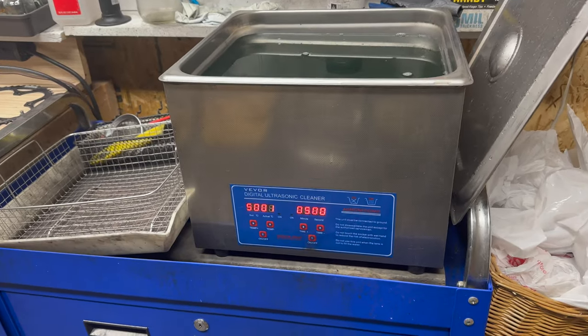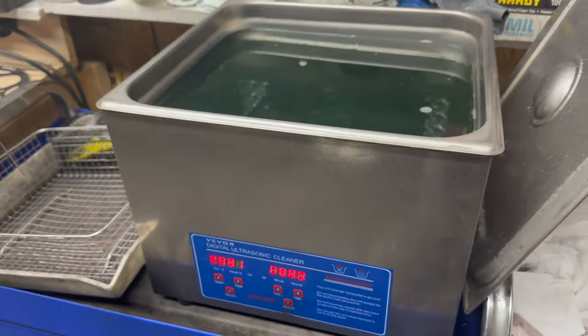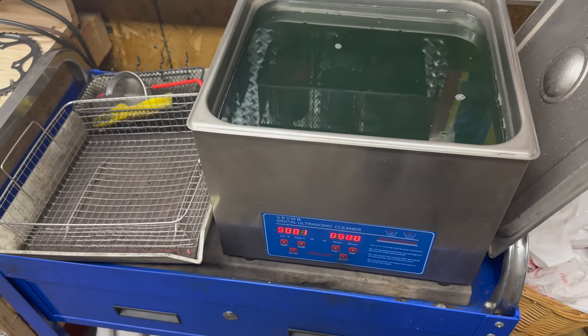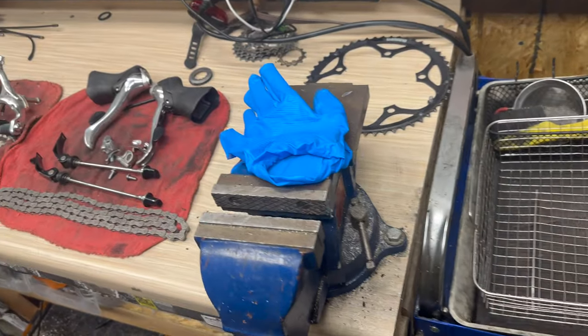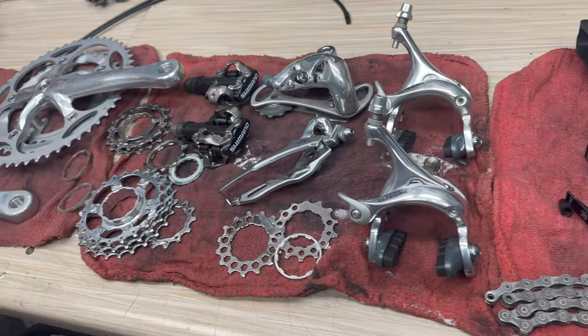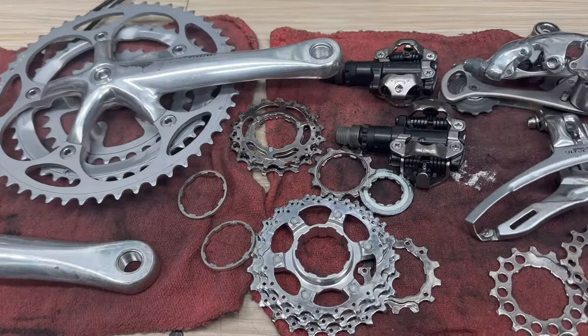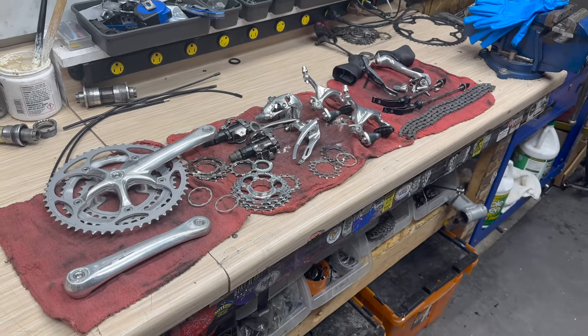One of my favorite tools in the shop is the sonic cleaner. The sonic cleaner has done me right for the last year and a half, and it gets parts squeaky clean with minimal effort. Game changer for the cycling world.